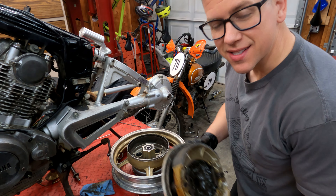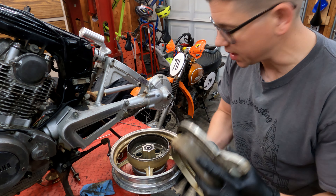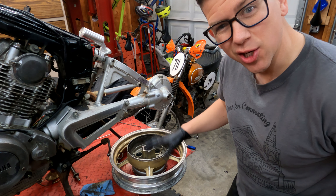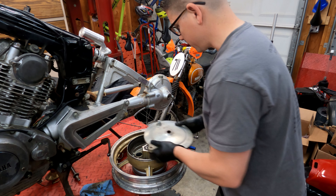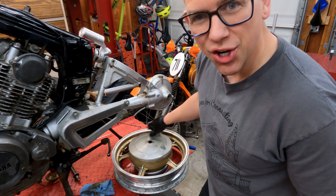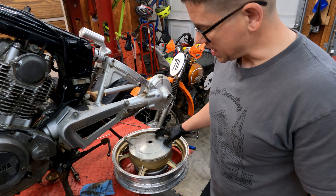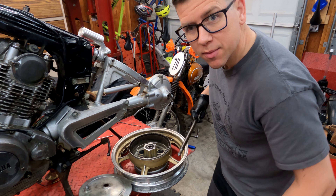Here's the first test: seeing if the brake drum hub fits inside of the new 15 inch wheel. It fits. That was actually my biggest concern — if this brake hub fits. Let's make sure the axle fits. Yep, same diameter hole.